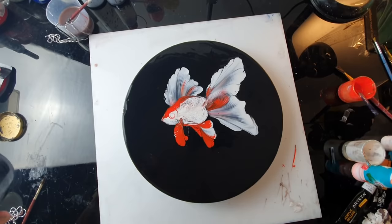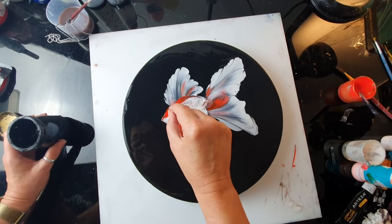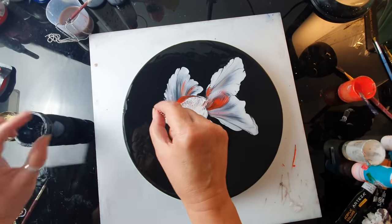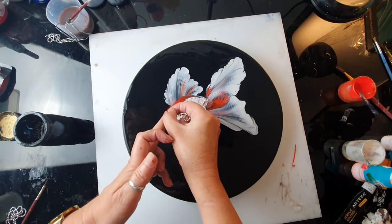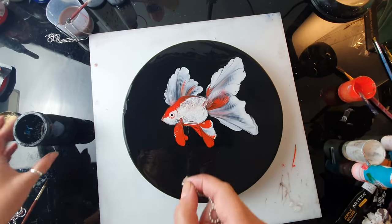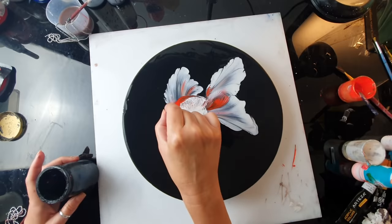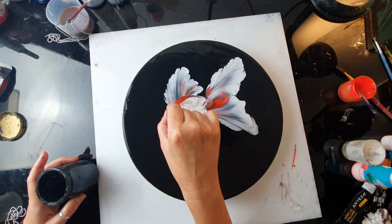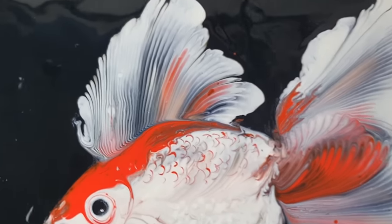Actually not bad — it's better than I thought. And now just the little pupil — that's going to be black. It's shaky. Gonna need it a bit bigger. I'm quite happy with the eye — look at this. I'll take you for a close up. The fins are pretty cool, and the tail.